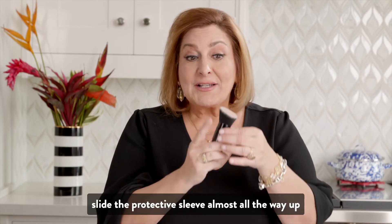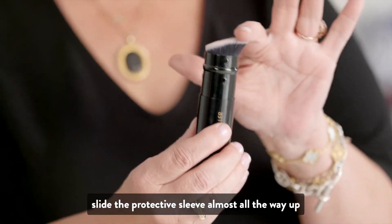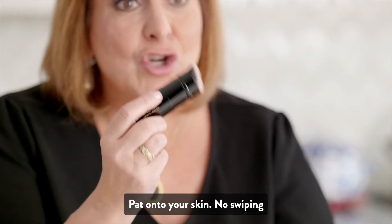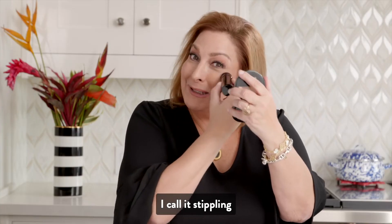For more coverage, slide the protective sleeve almost all the way up to densify the bristles. Pat onto your skin — no swiping. I call it stippling.